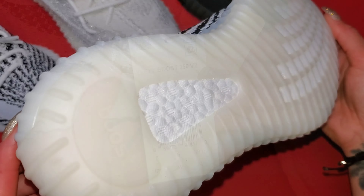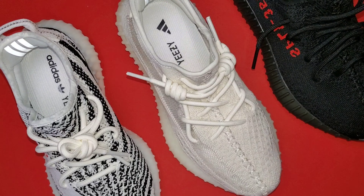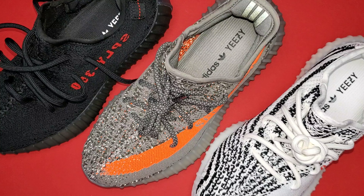I went with the six and a half because no matter what, I would just say go up a half size in 350 V2s and most Yeezy models. From here, let me just ask your thoughts — would you take the Bred, the Beluga, or the Zebra? These are heralded as some of the most nostalgic and iconic 350 V2 colorways, so be sure to sound off before we go any further.